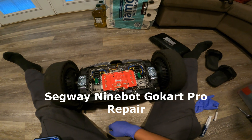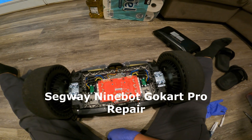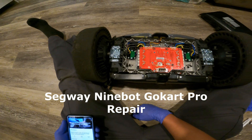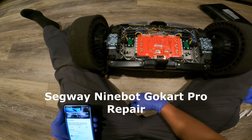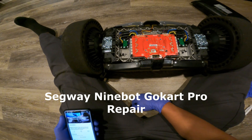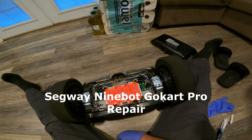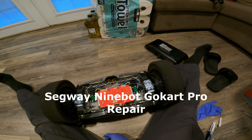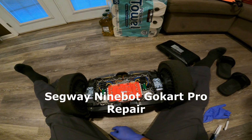Today I'm going to do a little bit of preventive maintenance on my Ninebot Segway S-Max scooter. This is off of my go-kart kit that I have for this Segway S-Max.